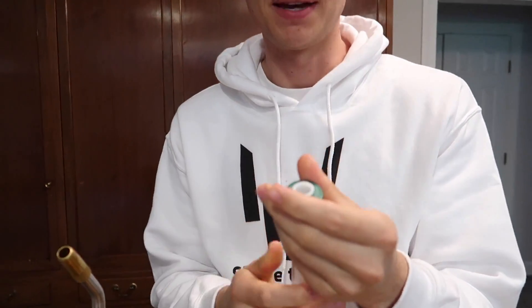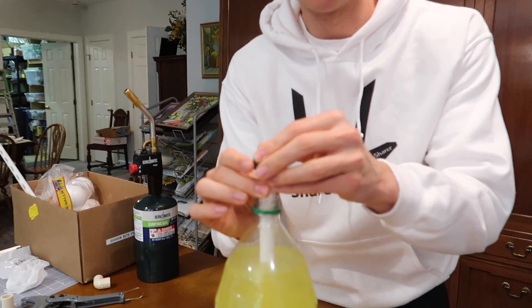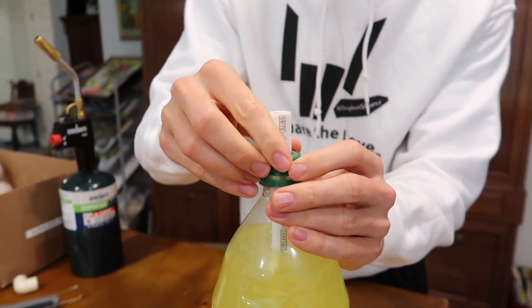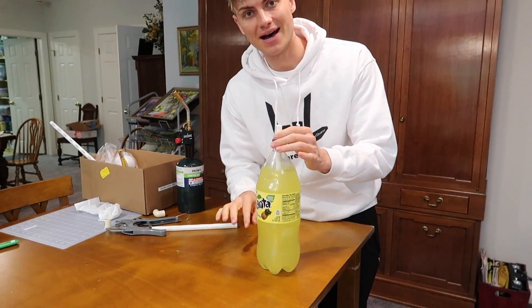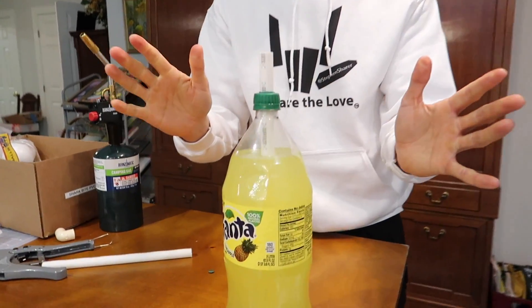Let's see if the PVC pipe will fit. It's gonna be a tight squeeze, but I think it fits really good — a tight squeeze is exactly what we need. That's perfect. Now we need to slide the cap onto the PVC pipe that's in the soda bottle, slide it all the way down, and then screw the cap back on the bottle until it's fully tight. You want to make sure the PVC pipe is all the way down but not touching the bottom, so we'll slide it up just a little bit like that.